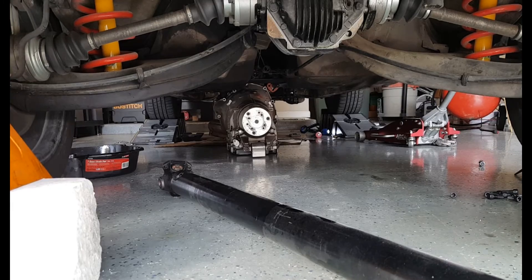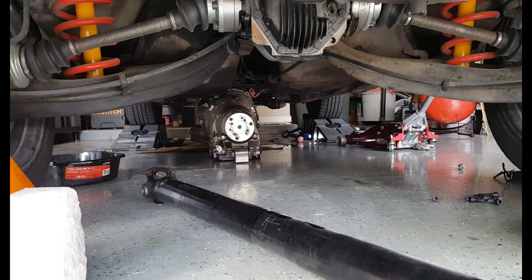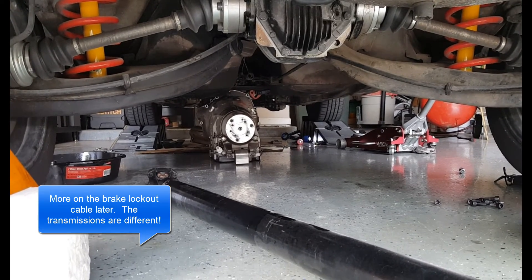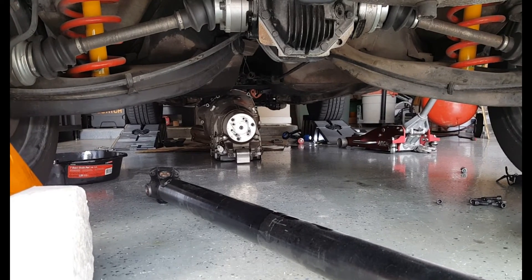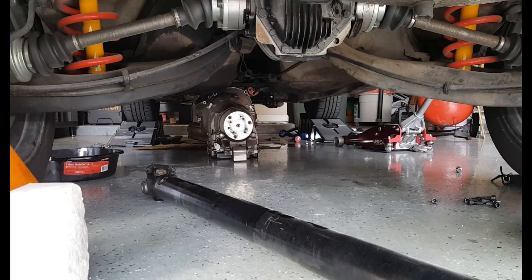Once I do pull it out, I'll set it side-by-side with the new transmission, and I'll walk through the brake assembly or the cable — I actually have a new brake pedal assembly to accommodate the cable. And I'll show you the cap that I had on the old transmission and talk about that a little bit.